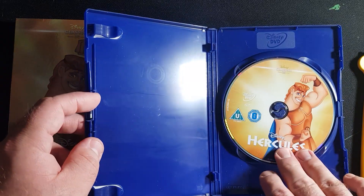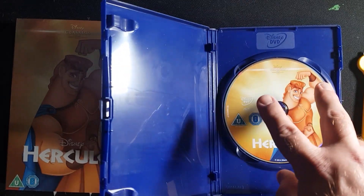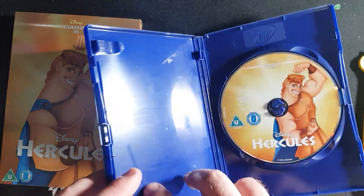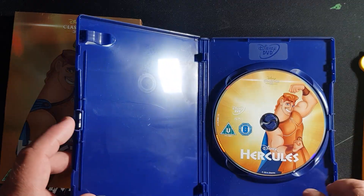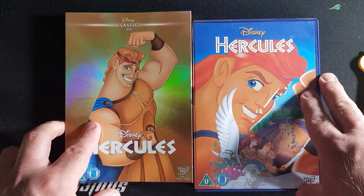And we just have the Hercules DVD, which has the new artwork they've done for Disney Classics. I feel like most of them are going to be like this soon, when it matches similar colour traits to the cover, which is a shame. I know many old ones have got re-releases of the new design, so there are some of them to look out for. But yeah, that's the unboxing of Hercules.